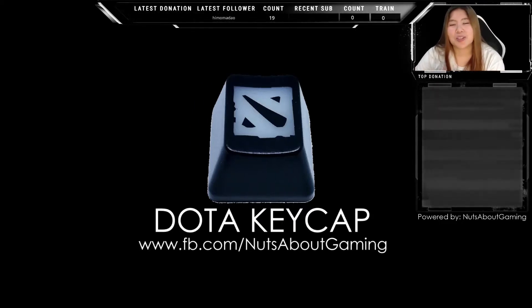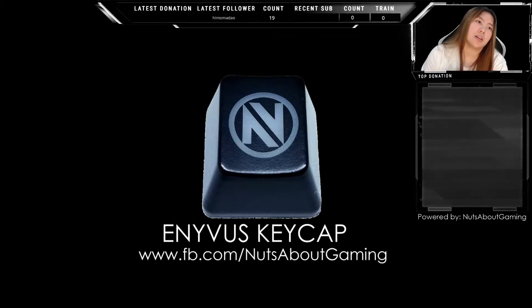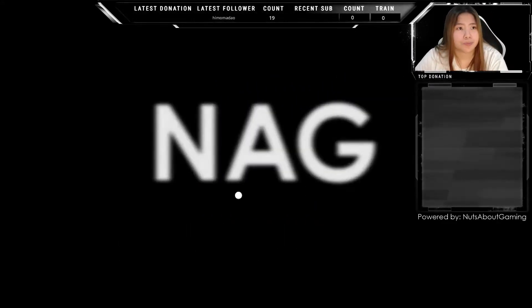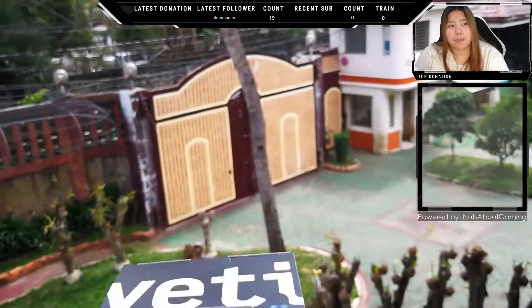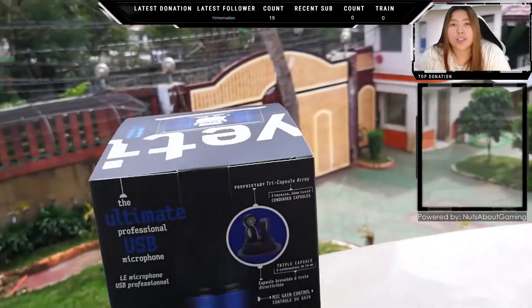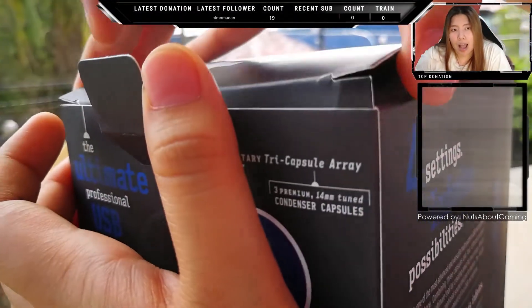Hi, today I'm going to unbox and review the Blue Yeti microphone. This is not a sponsored video — I'm the one who bought it. I bought this on Amazon for $129 US dollars, or 6,966 Philippine pesos, because Amazon has a really high conversion rate. Shipping is excluded.